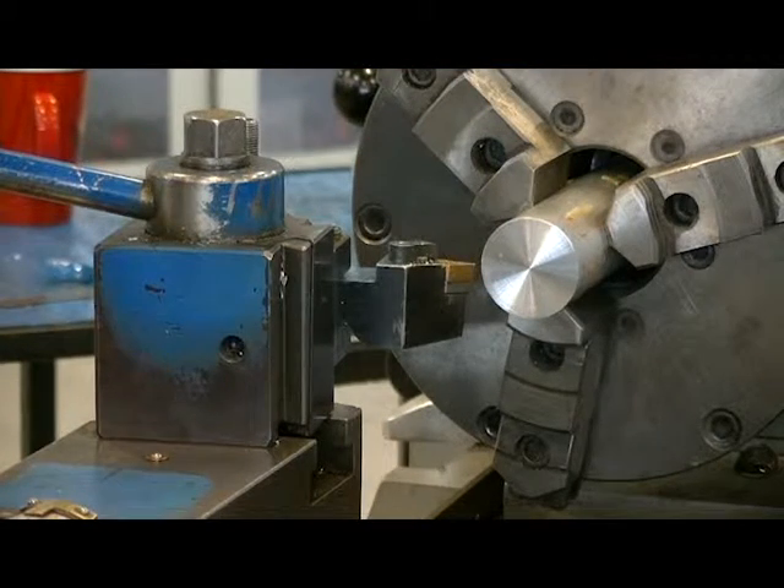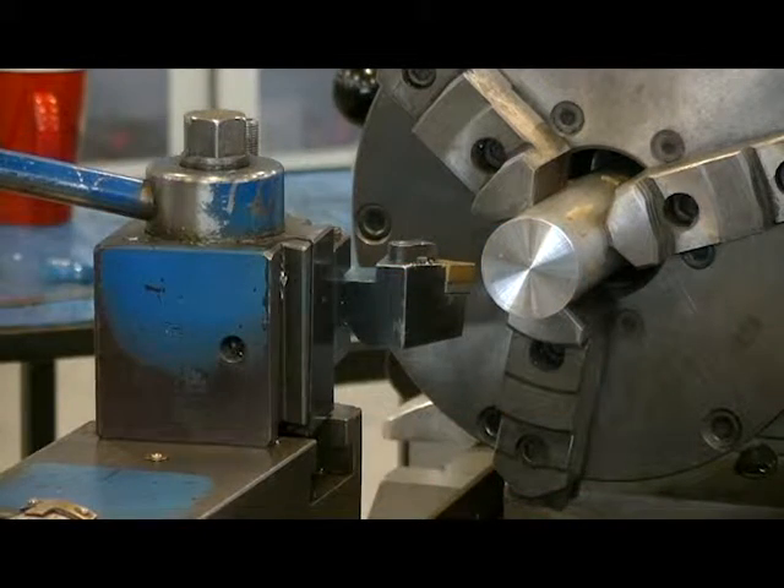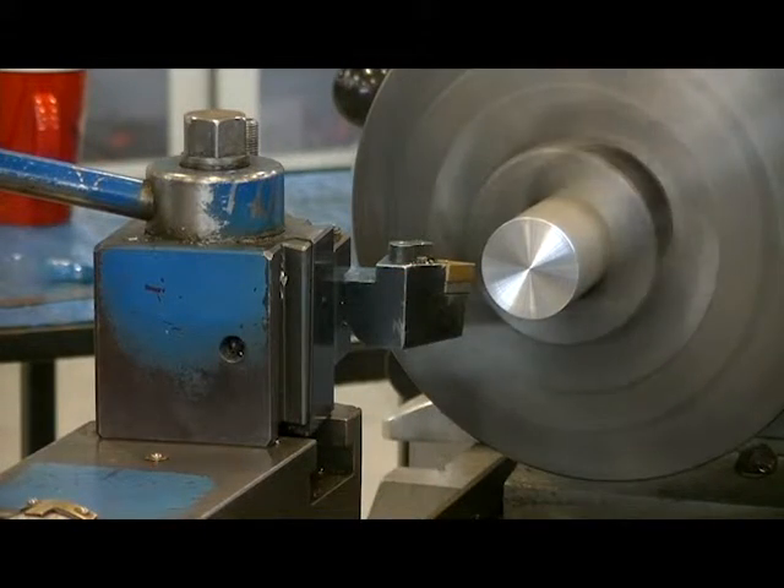If we have removed the saw cut marks, we'll want to take a nice light 10 to 15 thou cut off the face again to get a nice surface finish. To finish end-facing this part, I'm going to move my z-axis towards the chuck again, this time 10 thou.